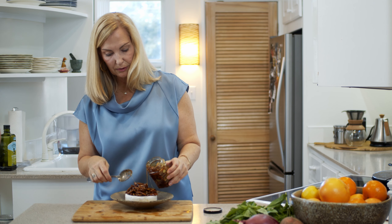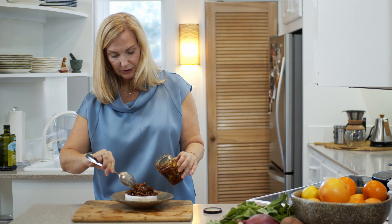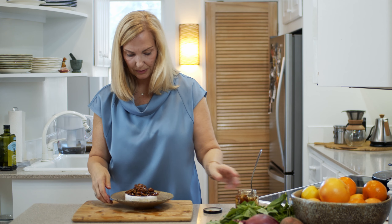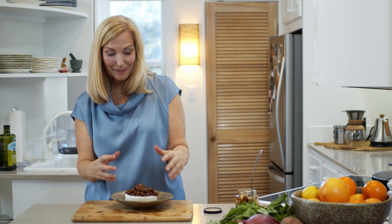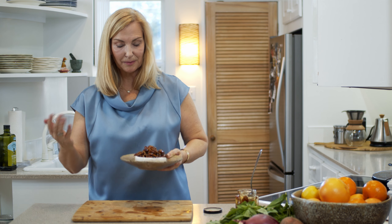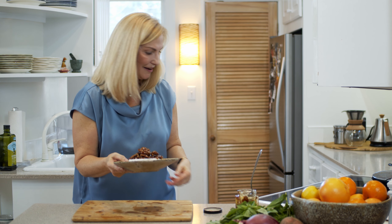Look at this gorgeous pecan cinnamon honey going over the Brie. Jennifer at Southern Farms Honey told me she sometimes will bake her Brie first and then add the honey topping, so you can really do this either way. I'm going to go ahead and put it on top first and then put it into the oven. Use a nice big generous amount because it's all going to heat up and get gooey, so you want to use an oven-proof dish.